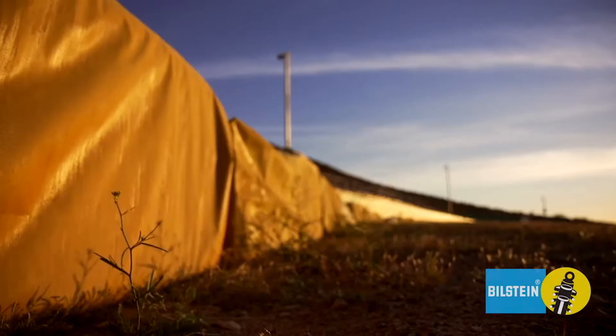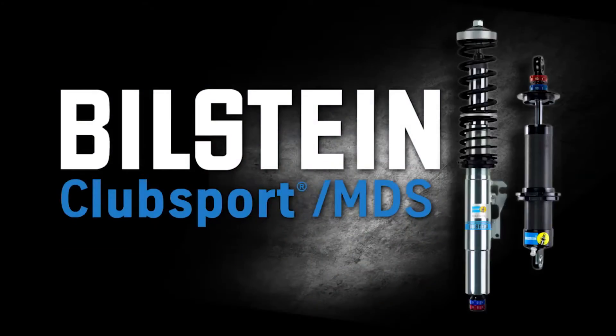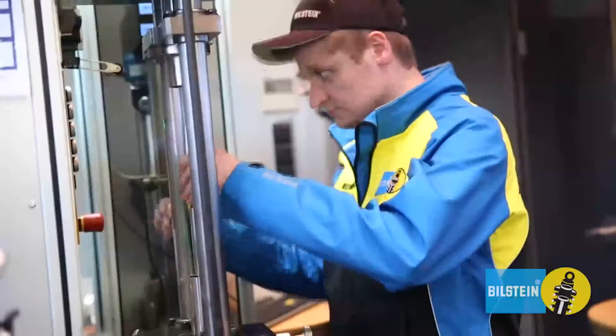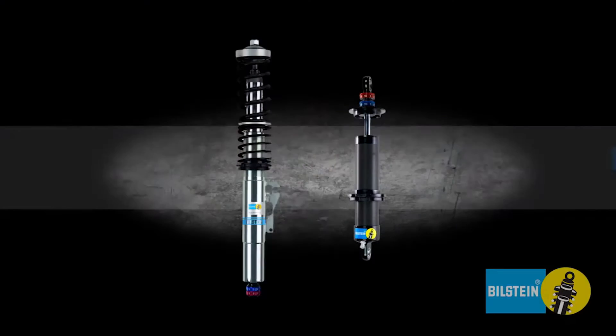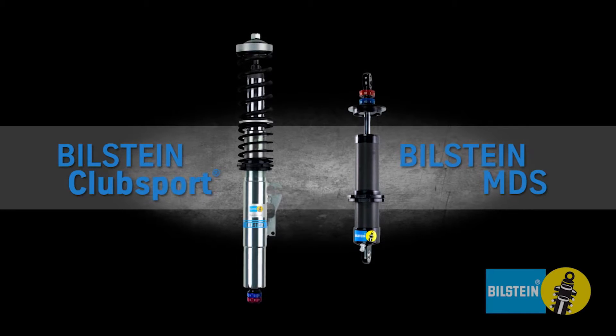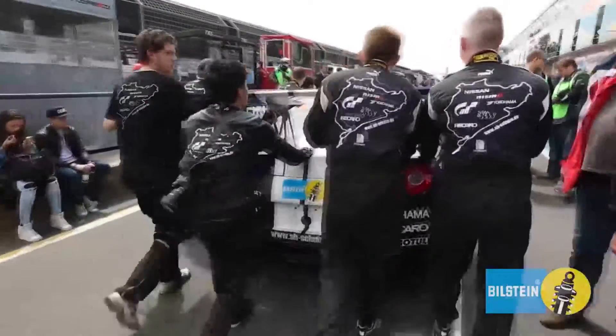Looking to maximize your car's handling capabilities? Just add Bilstein Club Sport and MDS Suspension. For over 50 years, Bilstein has been racing and winning in all forms of motorsports. The Bilstein Club Sport Suspension Kits and Modular Damping System Shocks feature monotube technology derived from years of German touring car and Formula 1 success, giving racers the winning edge, be it club or professional racing.